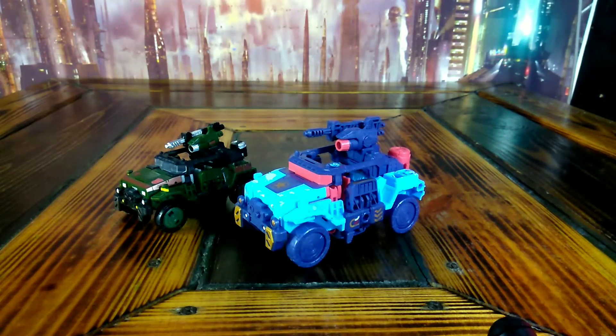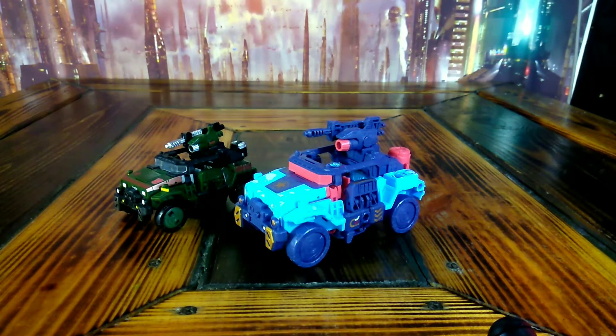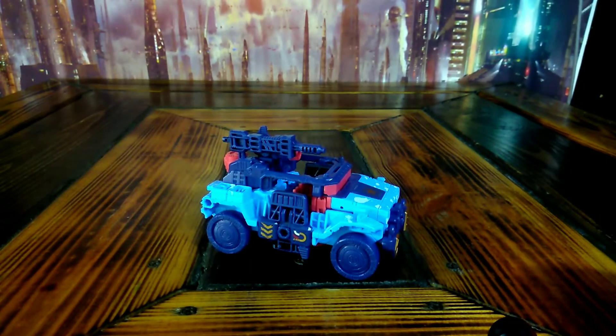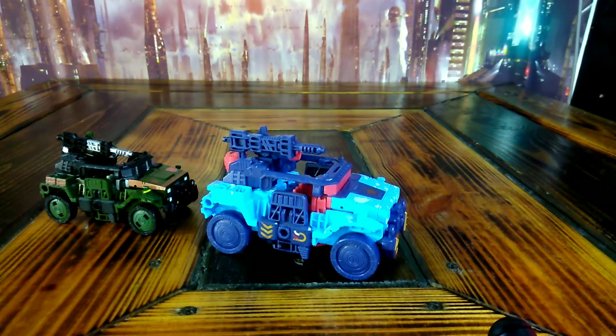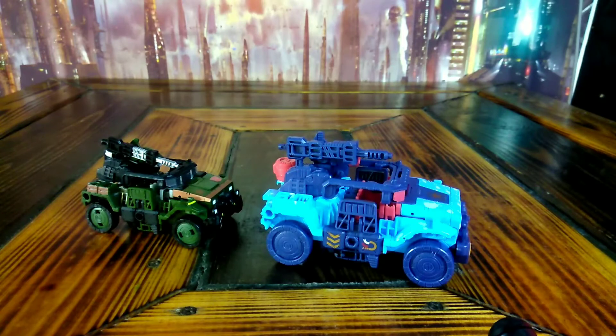There's no place I can find that this axe will fit on in vehicle mode, so it is what it is. This is the oversized Siege version of Hound done in the Hot Shot colors. I got him from Surtoys — I'll put a link in the description. I like him. If you want to get an oversized version of Hound, you can see the size difference right there. I just went to them a little bit ago and they were out, but I still put the link in. A lot of times they'll run out of stuff and then come back, so just check back if you want it.